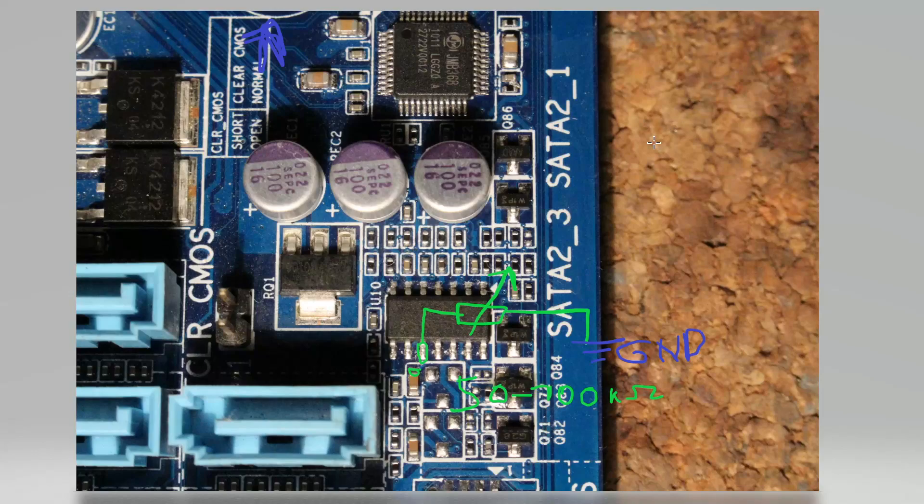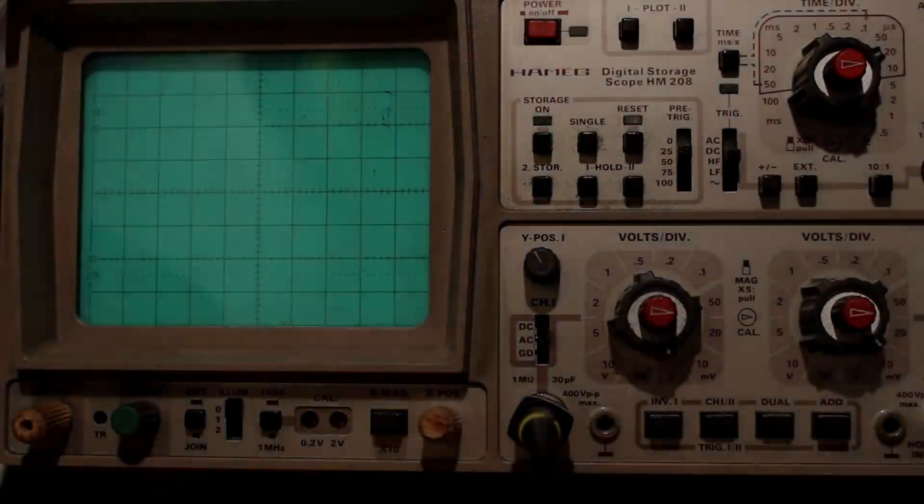I think that's about it — really short mod overview here. So if you plan on taking your 1156 32-nanometer chips to full pot, I hope this helps. Yeah, bye bye.